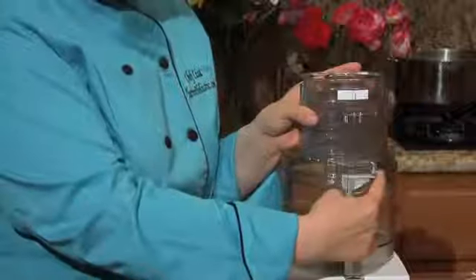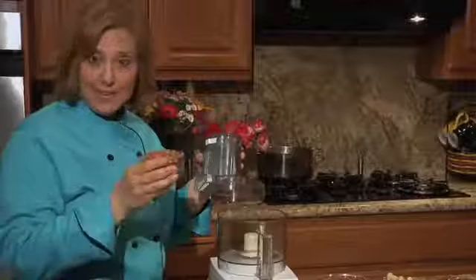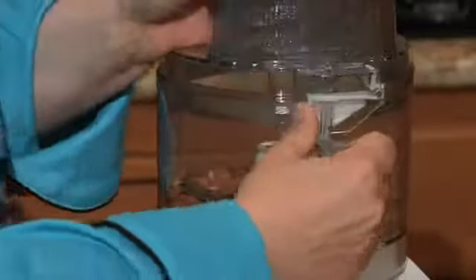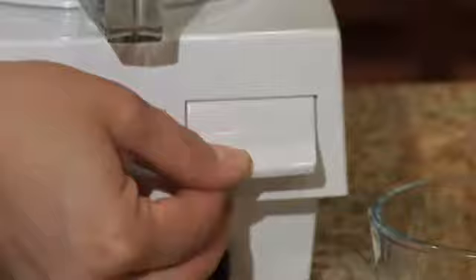Grinding too many nuts in the food processor will produce uneven pieces. Take the lid off your food processor and make sure that you have the S blade. Next, we're going to put our nuts into the food processor. We're going to take the pulse button and turn it on, then off, then on, then off, until we reach the desired grind consistency.